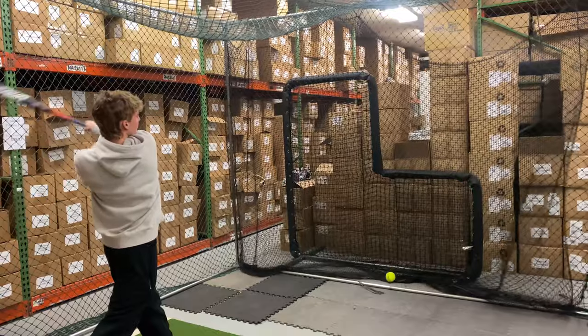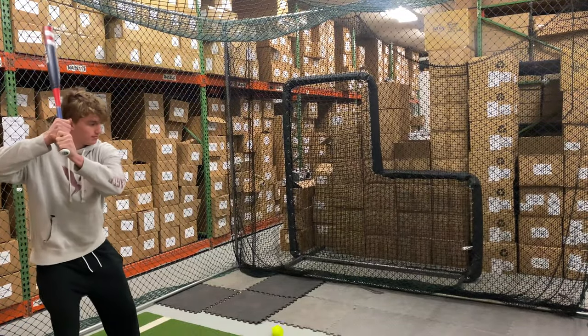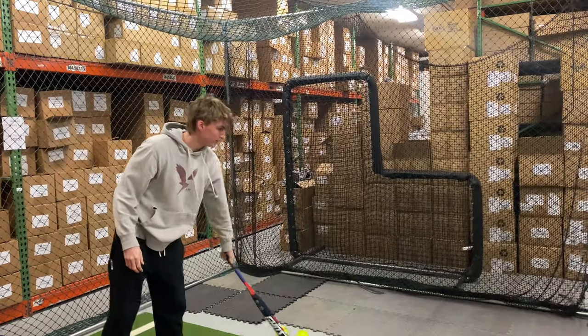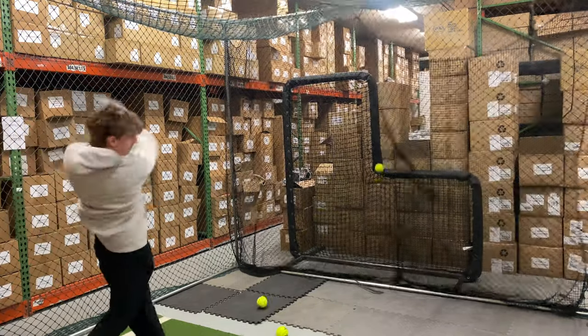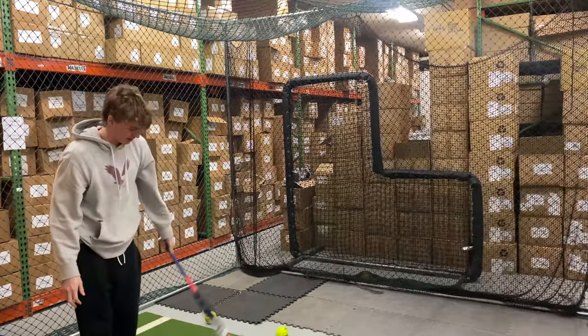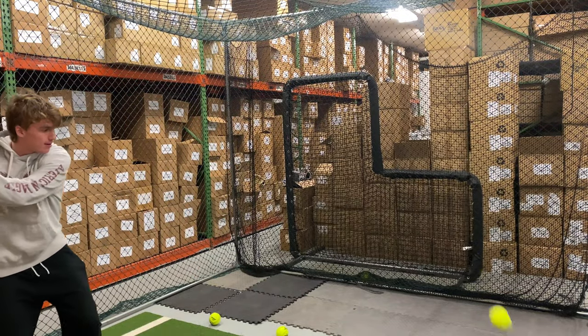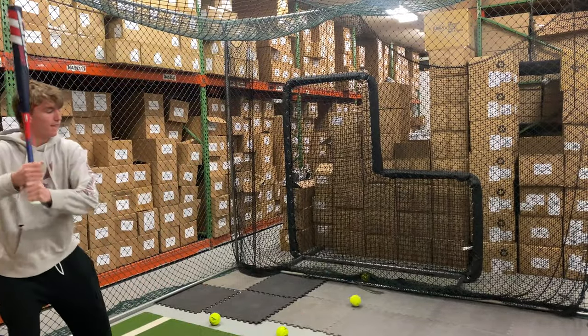This bat is USA certified and features a two-piece end load construction with a 13.25-inch barrel and a half-ounce end load. It has that legendary launch composite, which is why this bat makes a crazy wicked sound on contact.